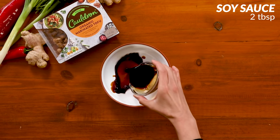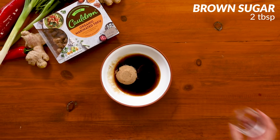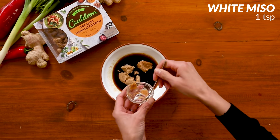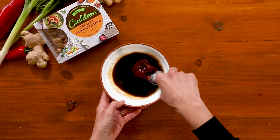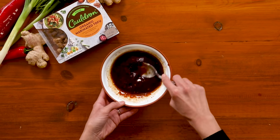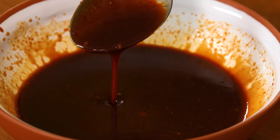First up, the sauce. In a bowl we're going to mix together all of the sauce ingredients. The miso paste adds an incredible amount of umami to the sauce, and then we're going to also add some chili paste, which is going to give us a nice kick and a little bit of heat. Mix it until it's really nice and smooth, then set it aside until we're ready to use it.